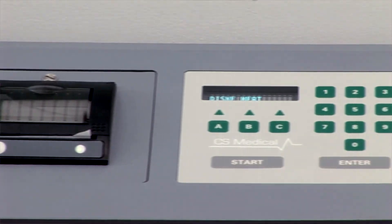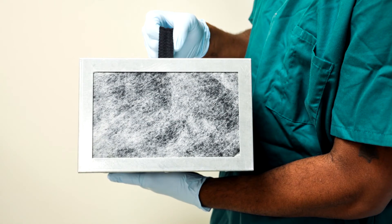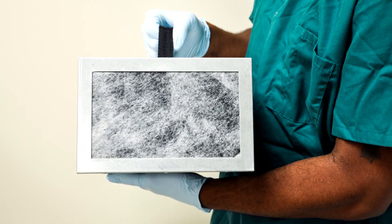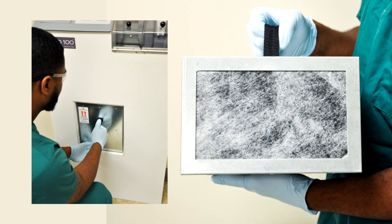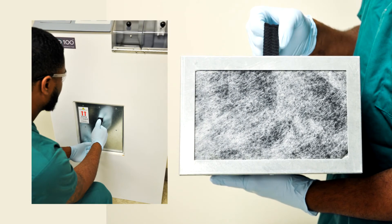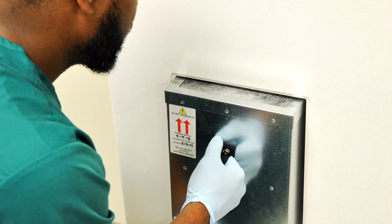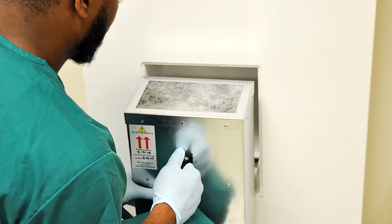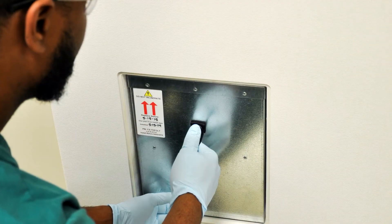The TD100 incorporates an advanced vapor management system that minimizes the potential for exposure to disinfectant vapors. The vapor management system utilizes a special bonded carbon filter designed to absorb and neutralize high-level disinfectant vapors. The filter is easily changed by opening the vapor management system door, pulling the saturated filter out, and replacing it with a new one.